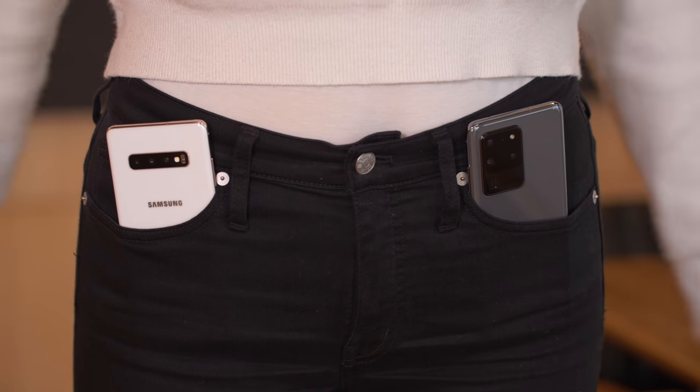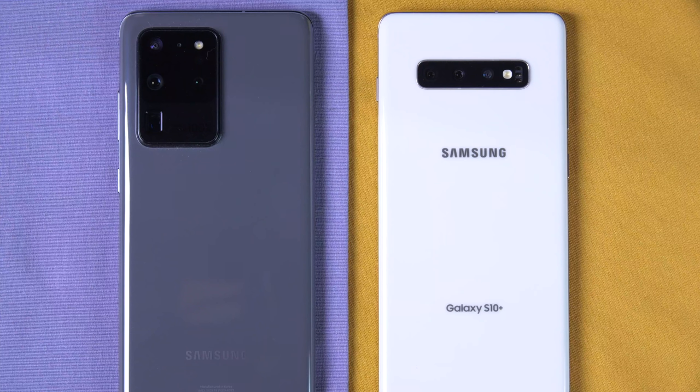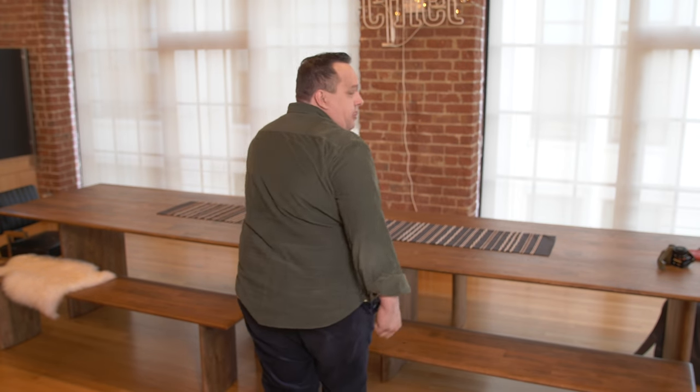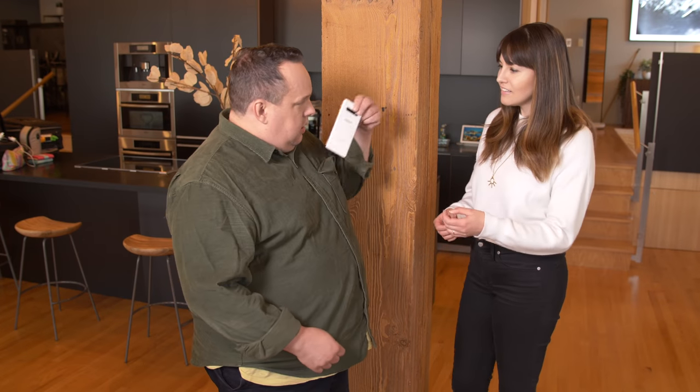If size is important to you, the S20 Ultra is significantly larger in the pocket than the S10 Plus — 6.9 inches versus 6.4. When you put them side by side, it doesn't actually look like that much difference. But this is a significantly heavier phone in the pocket. To test this out for those with larger pockets, the S20 Ultra should not present a problem in either the front or the back pocket — it fits pretty neatly. The S10 Plus fits pretty nicely in whichever pocket you choose, lady or gentleman.